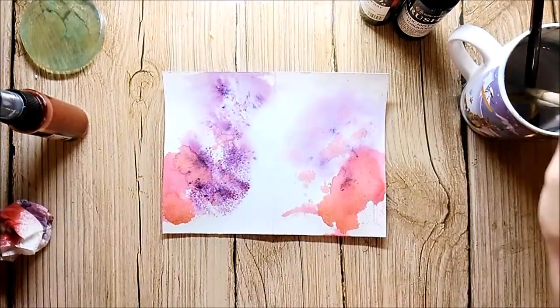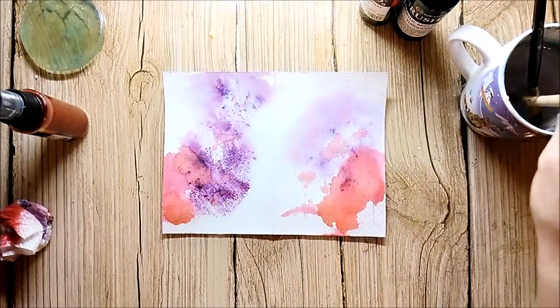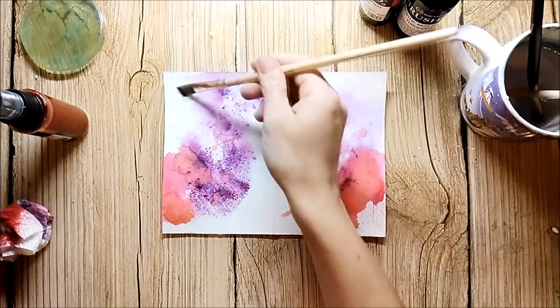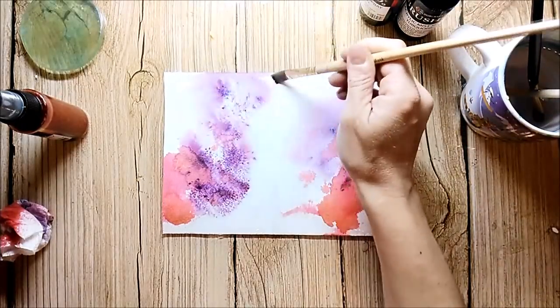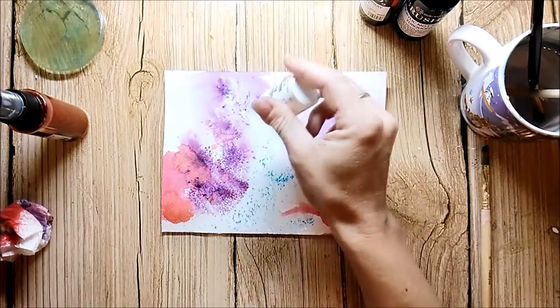I use a brush to sprinkle some of the copper mist onto my page. I dried this with the heat tool, add water to the rest of the page, and I'm adding some turquoise Brusho.